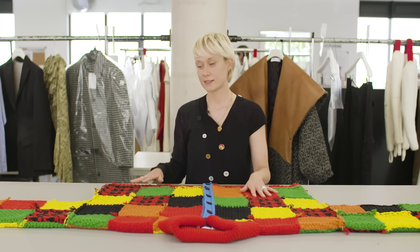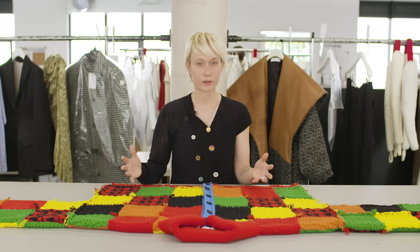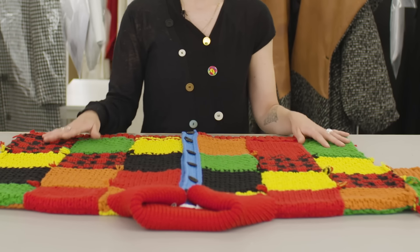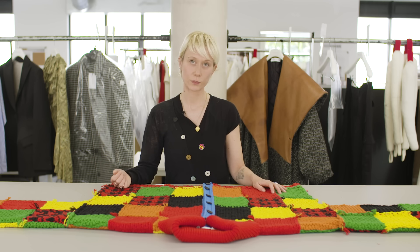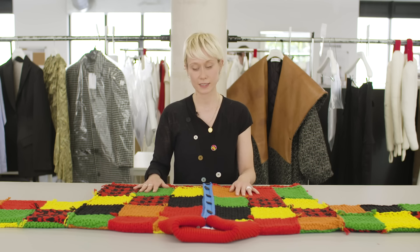And it's all worked into this very ruby cube kind of patchwork pattern. The great thing about this design is that anyone can learn to do these stitches, and once you learn the few simple, basic stitches that you're going to need, you're going to be able to create all of these squares.